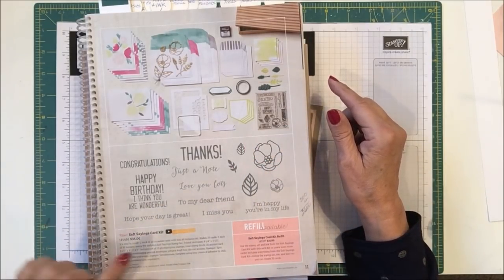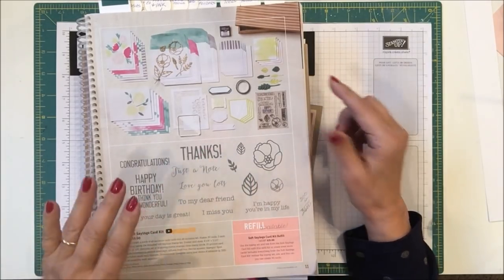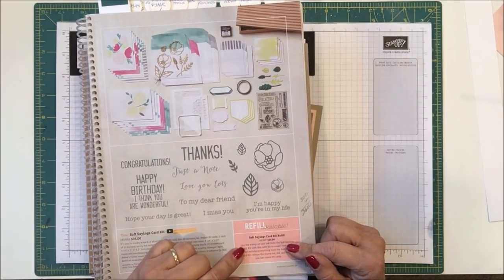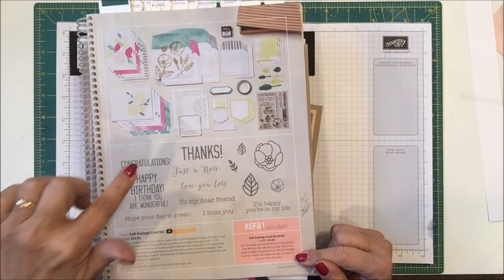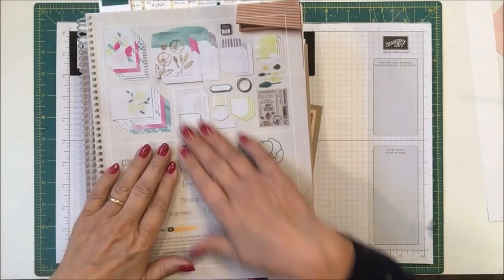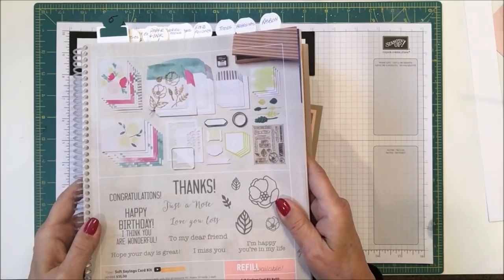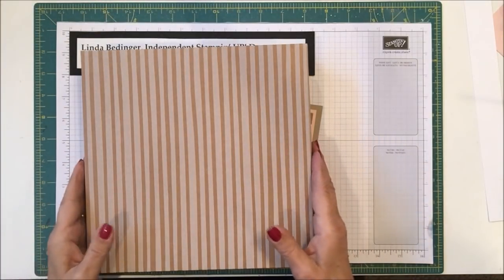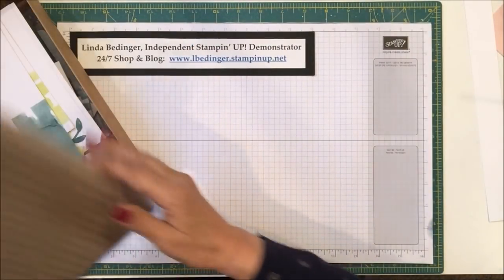This kit is $35, and it's all-inclusive to make 20 cards. You can also purchase a refill for $21, which is missing only the stamp set, the ink, and the box. Everything else is included, making it easy to make cards — this is wonderful especially for someone who's just beginning. Let me move the cards out of the way and show you what comes in your kit.